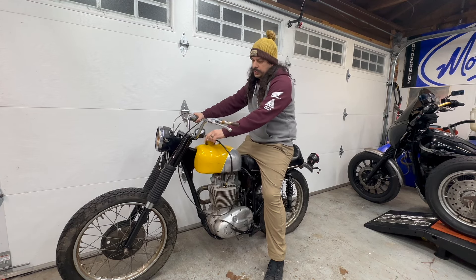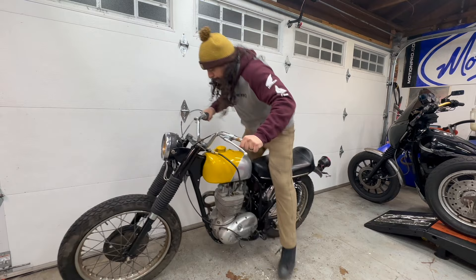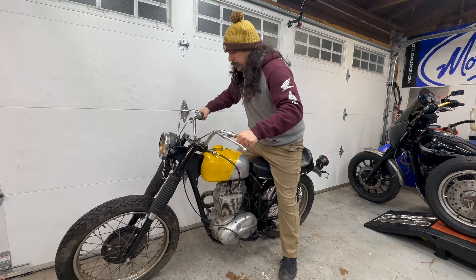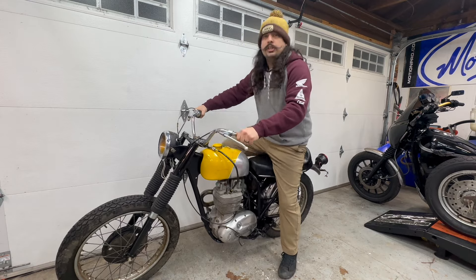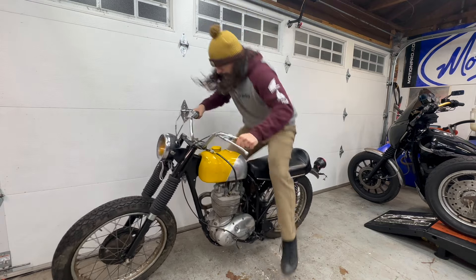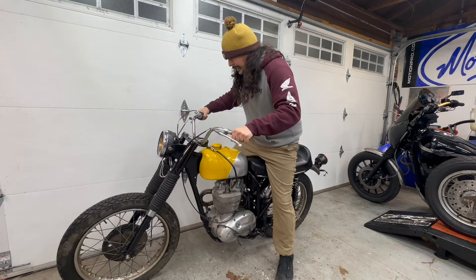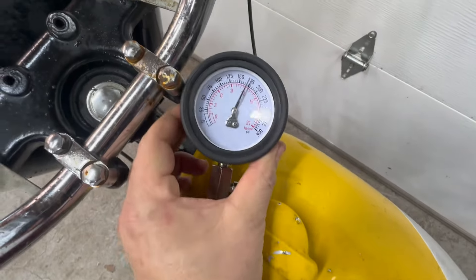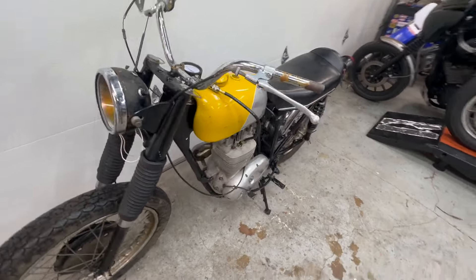Alright, so I hooked up the compression tester. Let's do a quick compression test. It's got a lot of compression — we're above 150, she's healthy. She's topped out — just under 175. Oh yeah, she's got the compression.